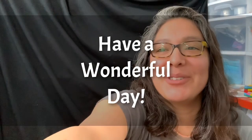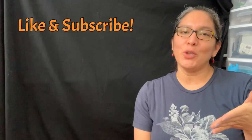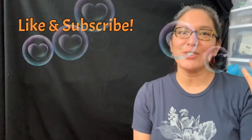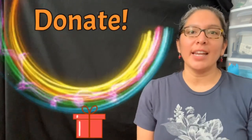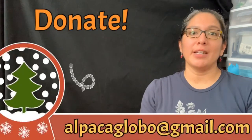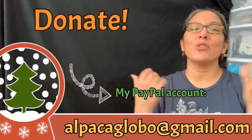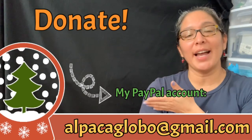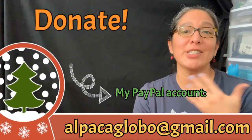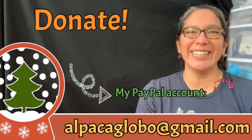Okie dokie, have a wonderful day! One more thing — if you're enjoying all my videos on this balloon twisting tutorial channel, don't forget you can donate via PayPal at alpacaglobal@gmail.com. Everything is appreciated to help make this channel better. Thank you, bye!